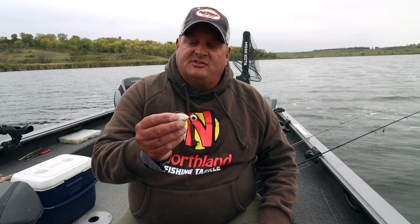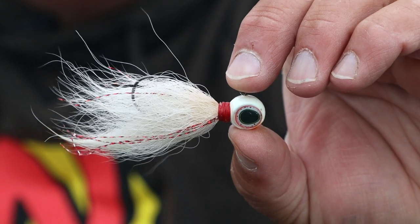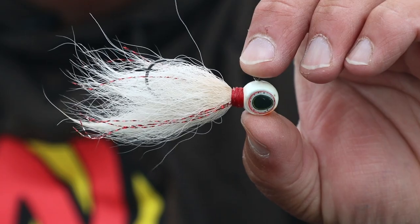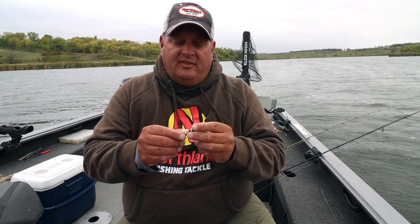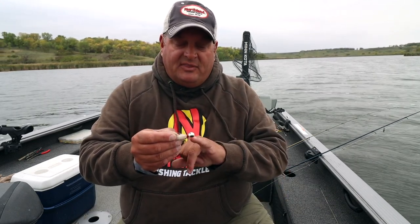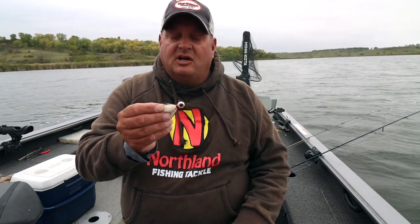We've really seen a resurgence of the hair jig. Northland's Deep V jig — they have it with or without hair — and I really like the hair jigs for fishing the Missouri River. I typically tip it with a minnow or an artificial minnow and it works really well in the current. That hair really bulks up the jig and gives it a little bigger profile. The bigger fish really love these hair jigs, and coupled with that Deep V design with its V head and those large eyeballs, it's very effective.